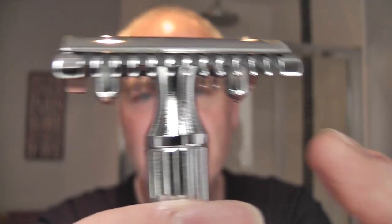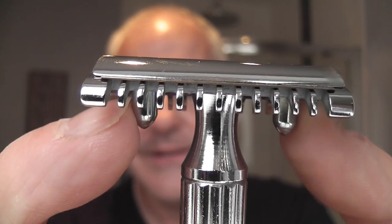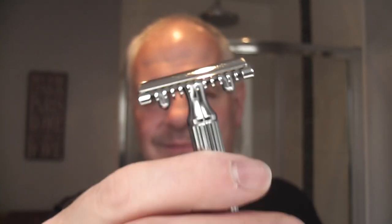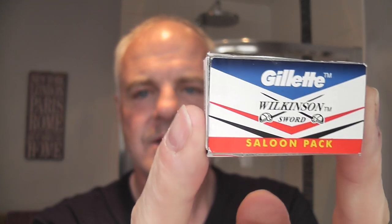Inside the razor I have a Gillette Wilkinson Sword on its second use — I'll show you the wrapper in just a second. Just checking that the blade alignment's all good, and that looks good. I really like these long lugs, these posts to hold the blade in. It's a beautiful razor — very well made, not too heavy, but quite aggressive. So I wanted to use some pre-shave. There's the blade wrapper and the blade packet. You'll have to excuse my fingers because I've been doing some work in the house.